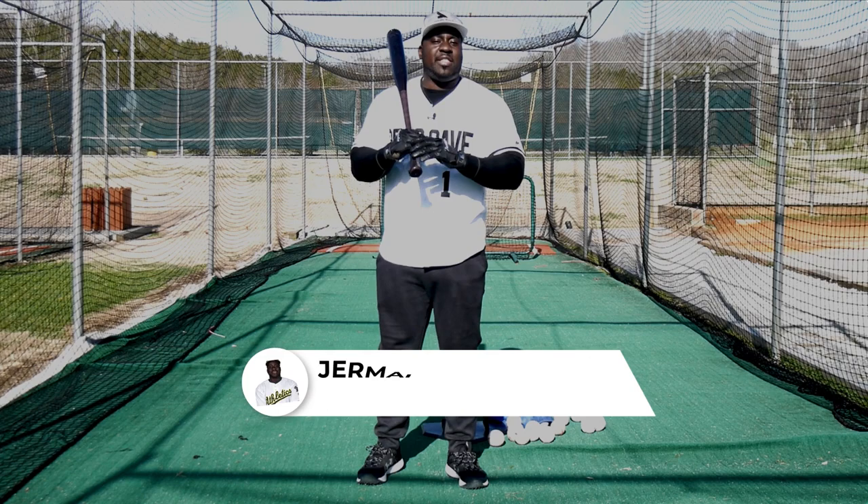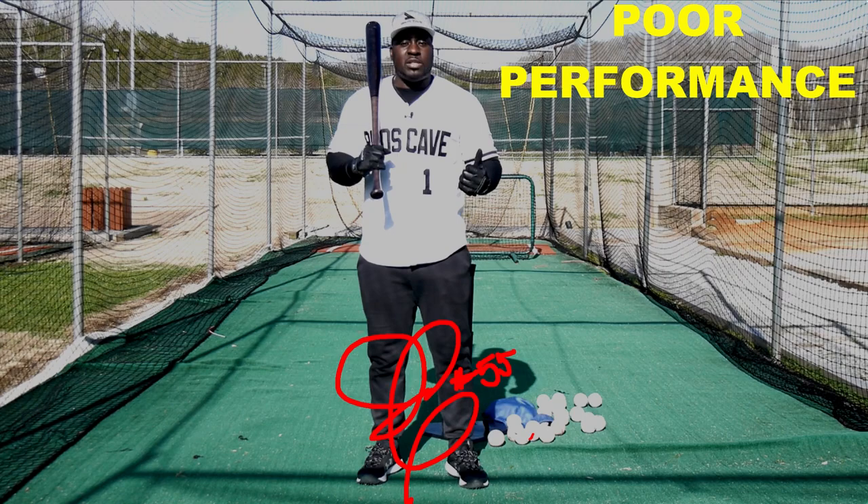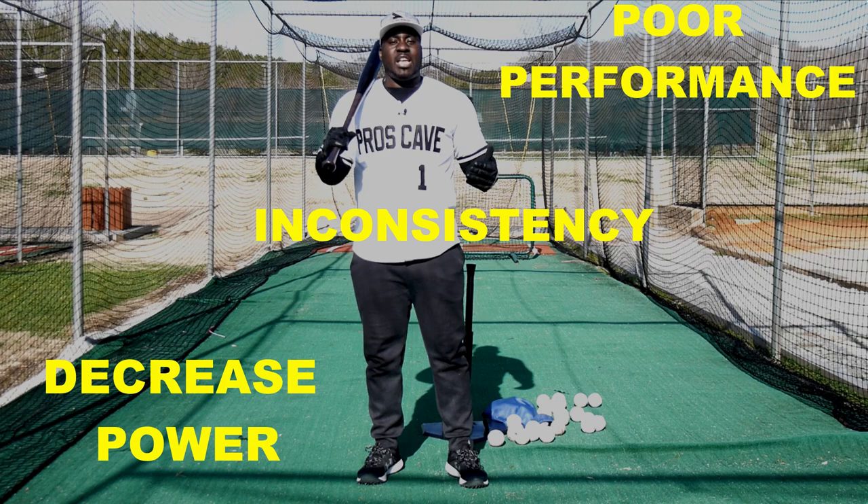How to stop lunging and keep your weight back in the baseball swing — that's what we're going to talk about today. And it's something that if you do not fix, you're going to have poor performance. You're not going to hit for the power that you have. You're not going to be consistent. There's a lot of issues with that.